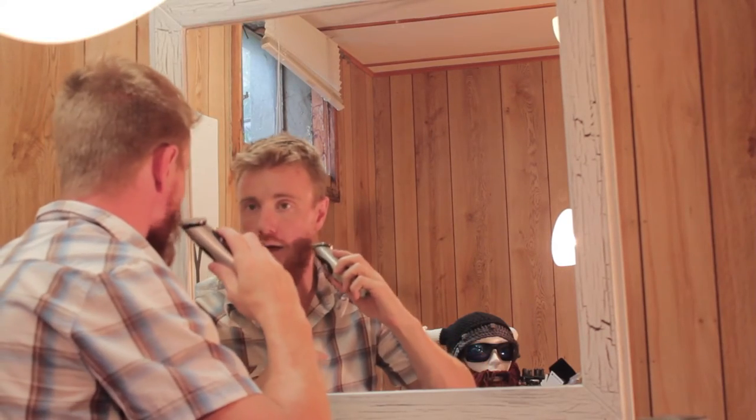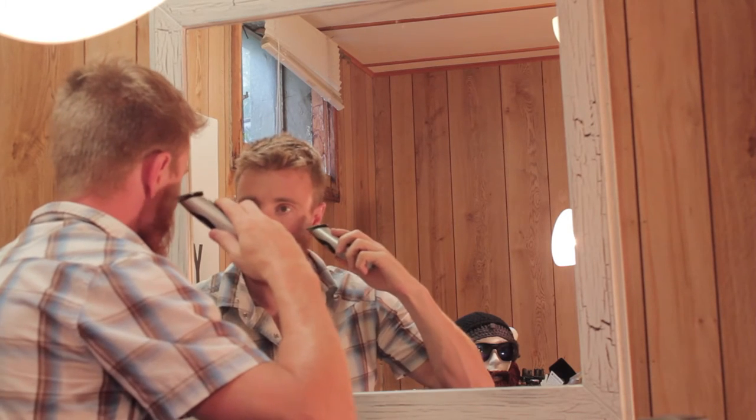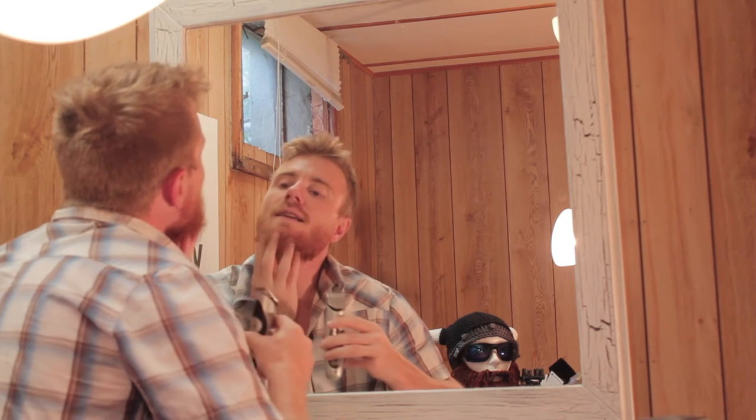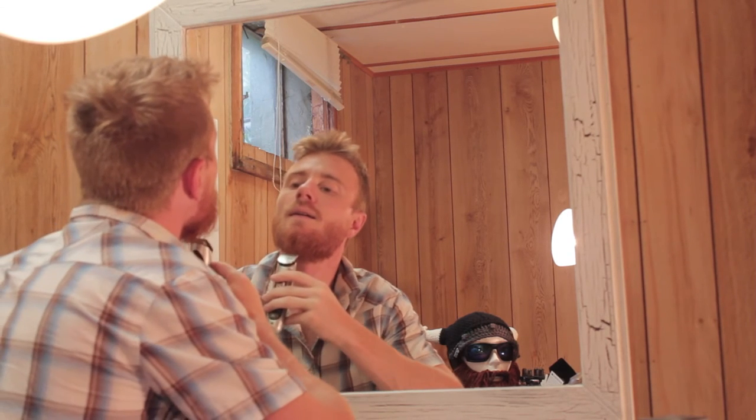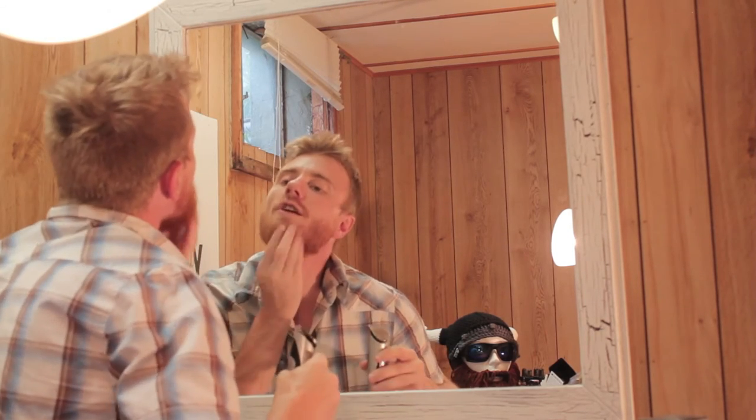Now I'm just running the razor gently over the top of the beard to get all those stray hairs, and doing the same on the other side. That's looking a lot better. Now what I always do is the three-point approach: left side, right side, and then just get the tip of the beard. You might even round it out just a bit to make it look bushier.